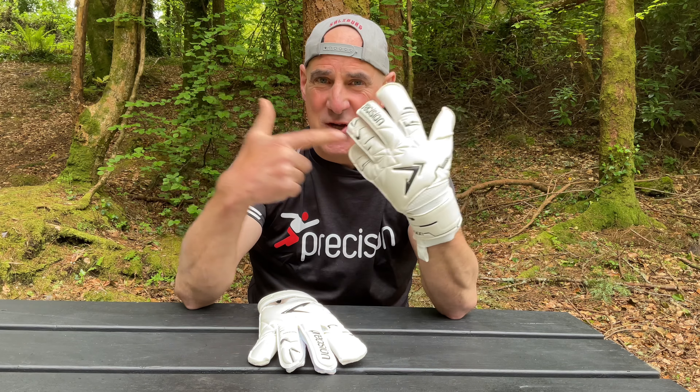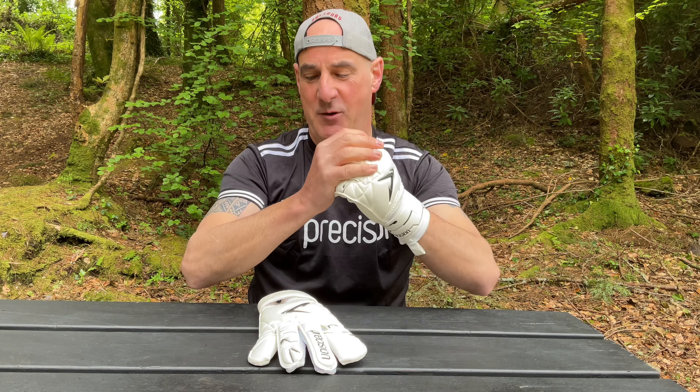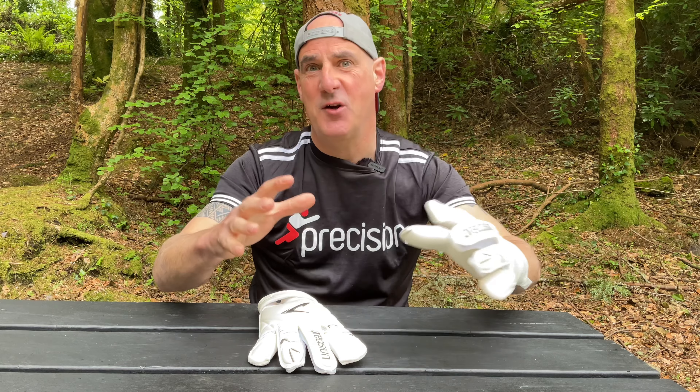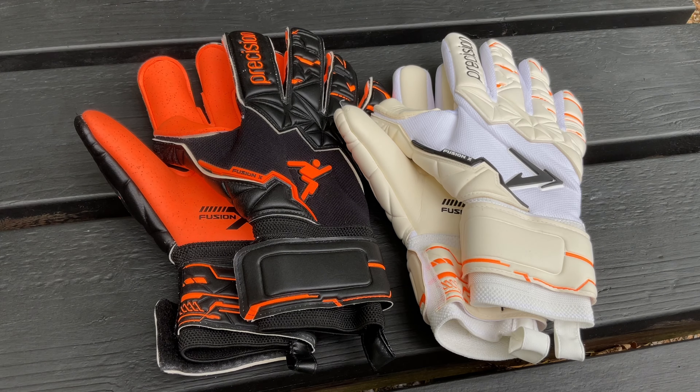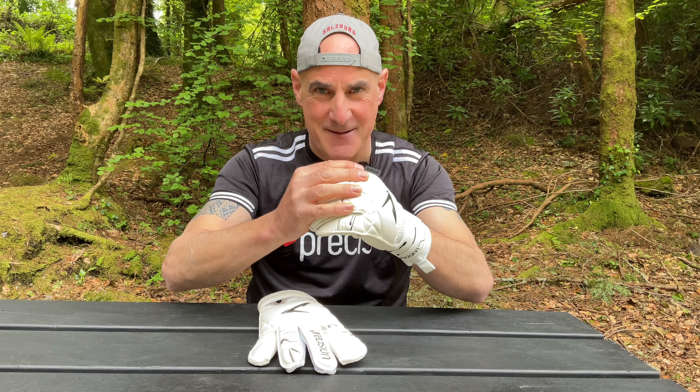So that is the new Precision Fusion X Hybrid Glove. I hope there's enough detail in this video to help you decide if they're the right one for you. What I'm doing today is a video for every top glove in the range, so hopefully you'll be able to find the best one to suit you. Best of luck everybody — clean sheets!